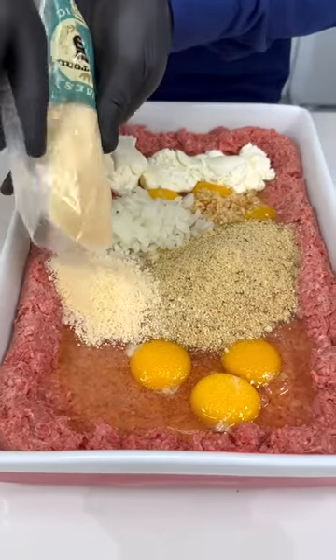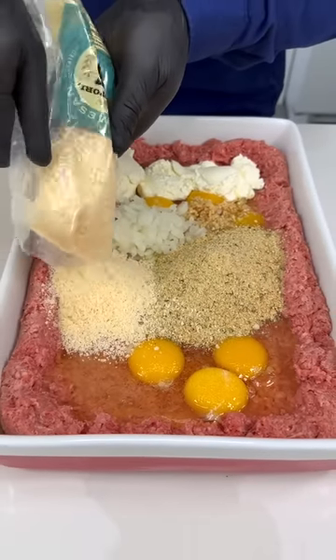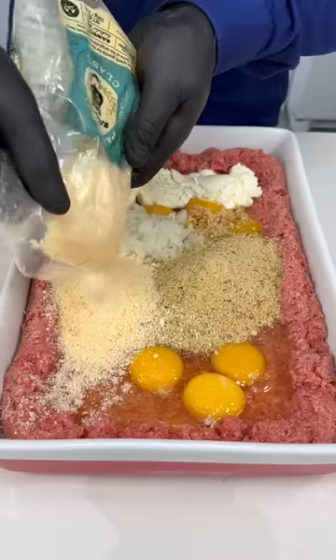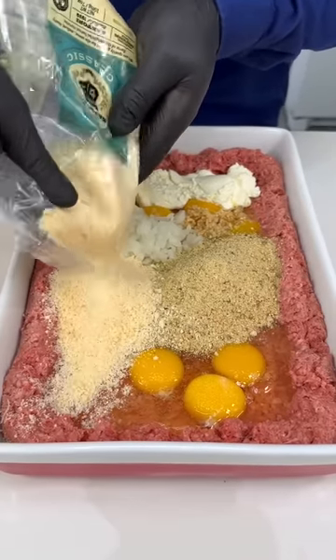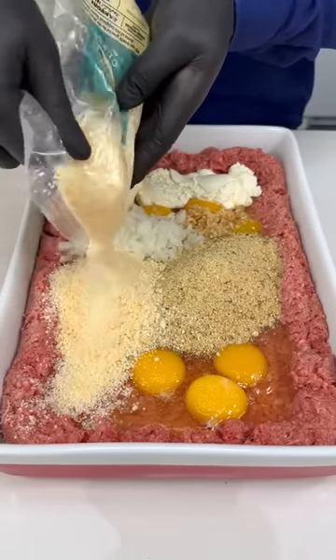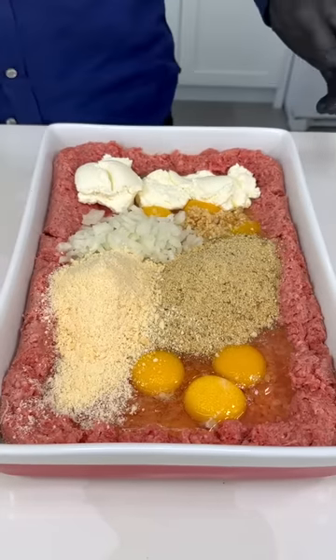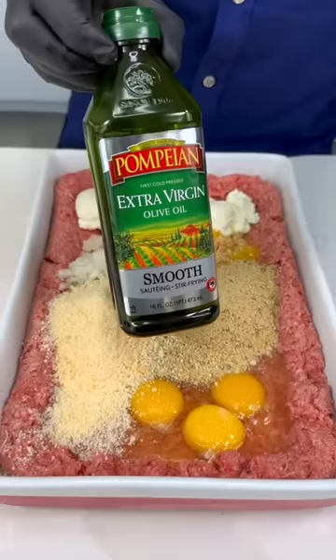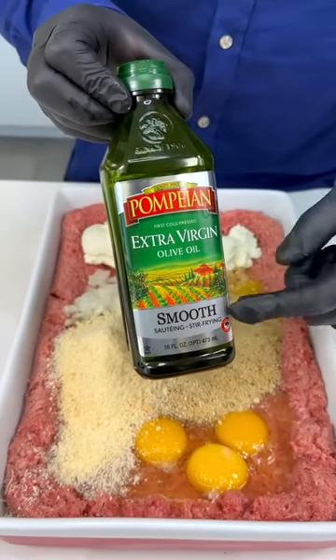This recipe is so good, so easy and so simple. Put a lot of the parmesan cheese — that's what gives you that nice flavor we all love. Can you guess what we're making yet? Let's add a little bit of extra virgin olive oil — this is the smooth kind.